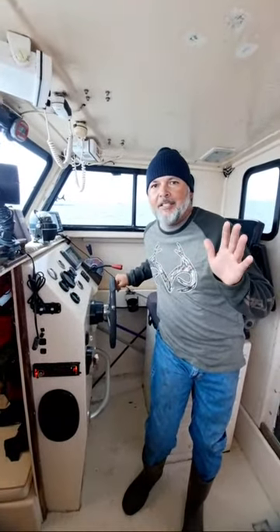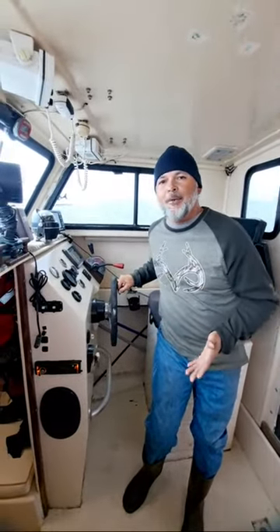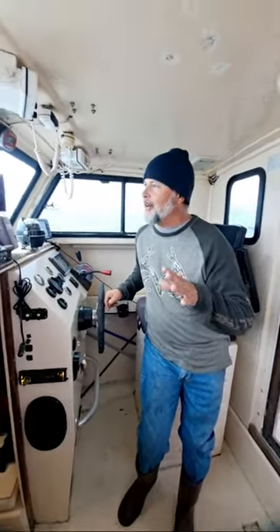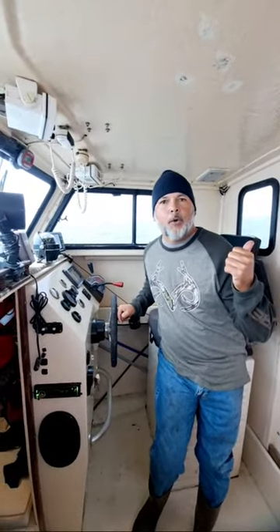We're out trawling in our new-to-us shrimp trawl boat today. We've had the boat for about three or four weeks, but we're constantly battling issues. I've been asking people, do you know what BOAT stands for? Break out another thousand, right? But we've worked out most of the issues so far, and we've already deployed our 42-foot trawl net behind this 25-20 Parker.